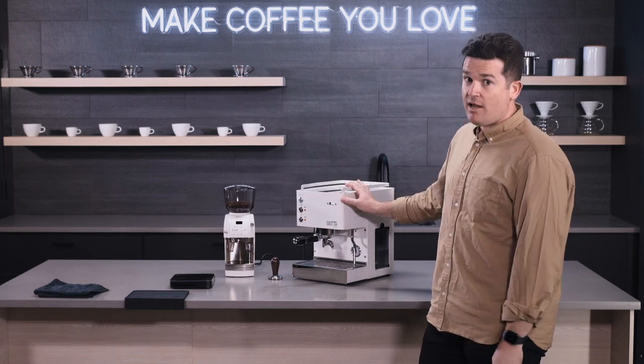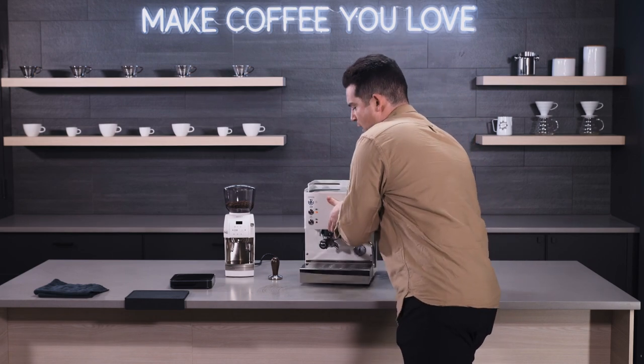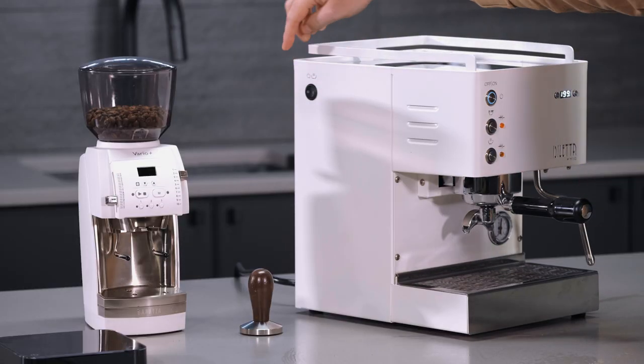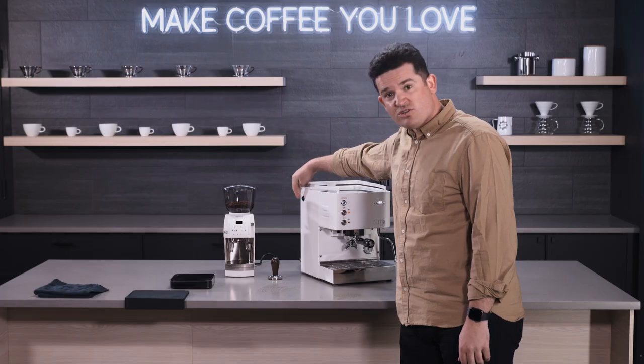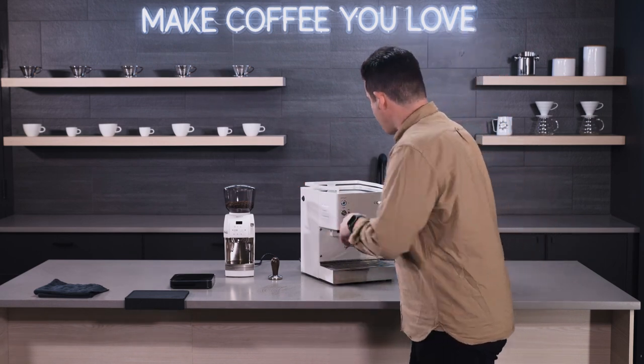There is another option to consider too: if you're not going to be steaming, you can power the steam circuit off. The steam circuit is powered on right now — I could just switch it off if I wanted to. If you wanted to save a little bit of extra power, you can go ahead and do that.